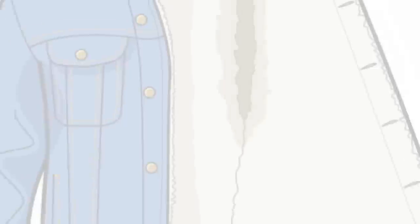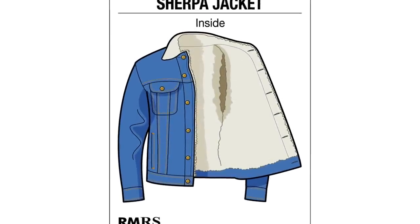Did Sherpas start wearing this and that's where we get the name? That would sound pretty cool, but it's actually an industry term used to describe the weave of the typical polyester lining. Rarely will you see cotton here — usually this is going to be a polyester type of lining. I know some of you are cringing about man-made fibers, but these actually do a pretty good job of insulating.